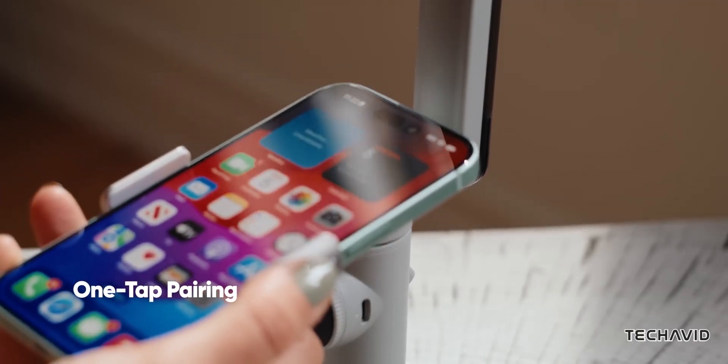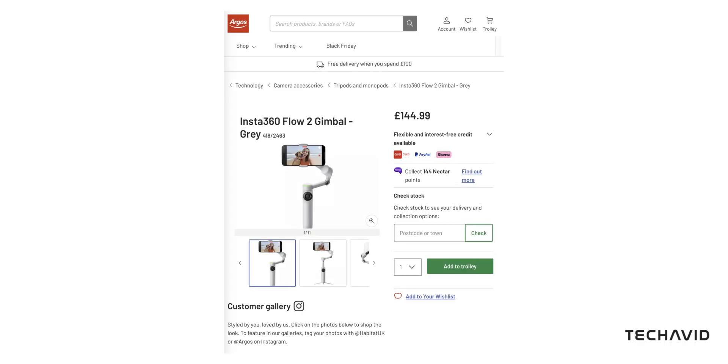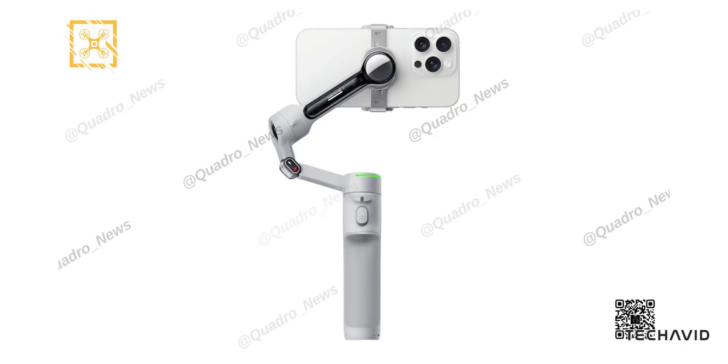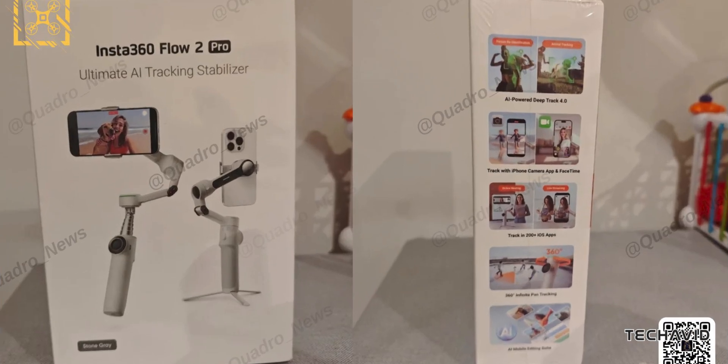Insta360 is keeping things under wraps, but leaks have revealed some exciting details about their upcoming smartphone gimbal lineup. While the Insta360 Flow 2 was already leaked through a retail listing, leaker Igor Bogdanov has now shared new images of the Insta360 Flow 2 Pro. Let's break down what we know and what's inside the box.